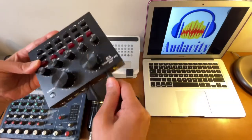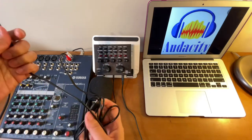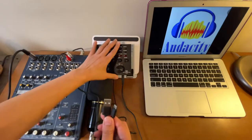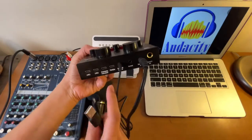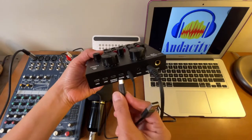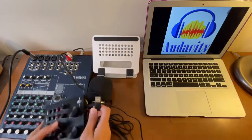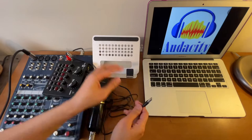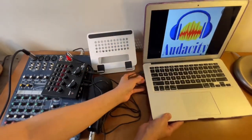The other end, the one with two lines, I'm going to connect to the port that says 'condenser microphone.' Then this USB to micro USB cord — this comes normally when you purchase a V8 sound card. The micro USB goes into the charging port of the V8, and the other end connects to the USB port of the MacBook.